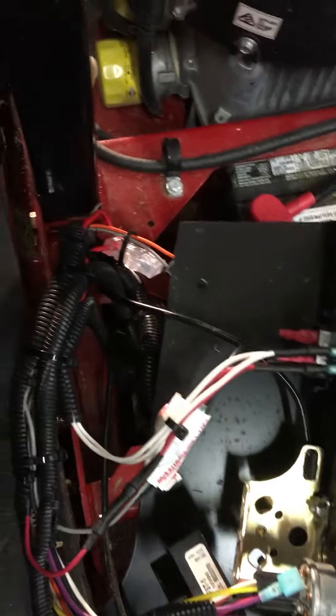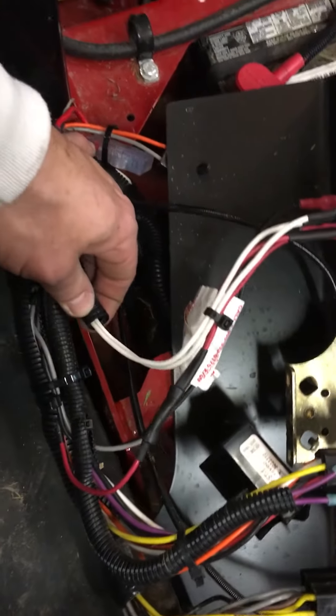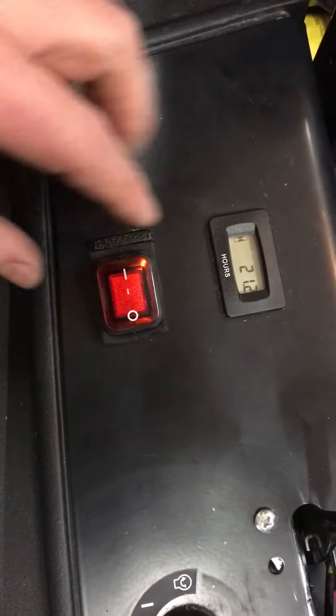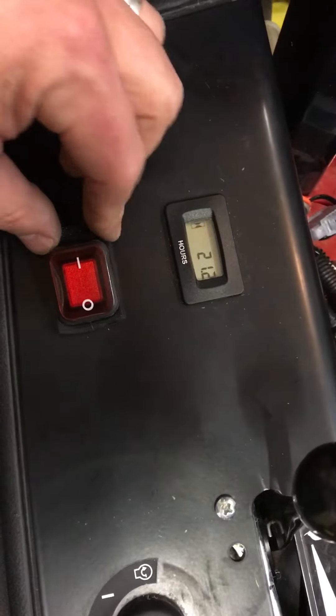After going through there, I put this back and started a new wire loom right here for the wires going to the lights. By the way, this was a knockout that was already in the mower — you can see part of it right here. I just cut it out and put a piece in there to make sure it fit tight around the new switch.